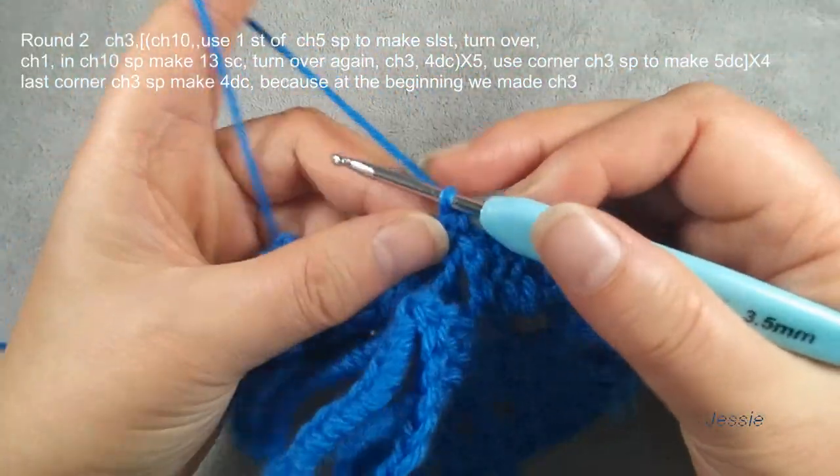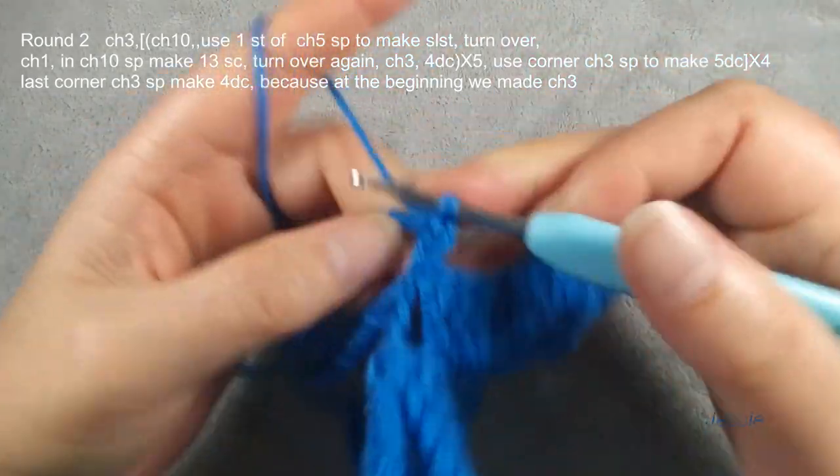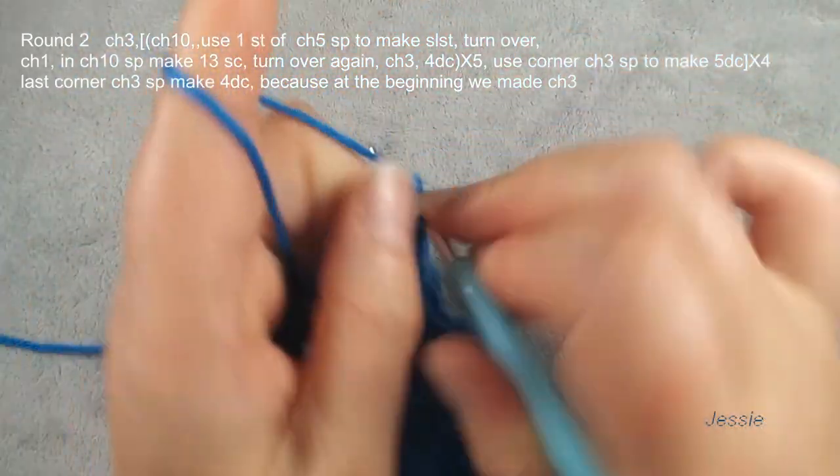Turn this work, chain one. In this chain ten space we make thirteen single crochet stitches.